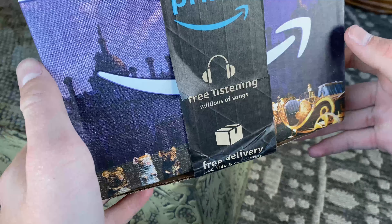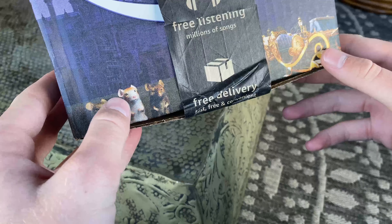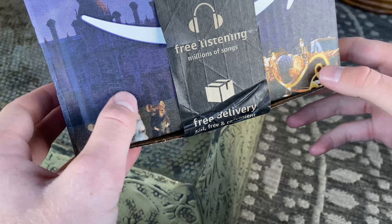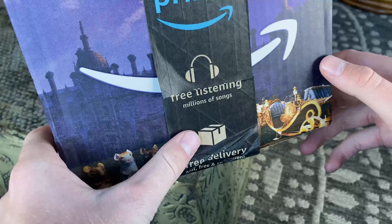So first thing here, we got this real nice Cinderella box from Amazon. I'm really glad they sent me this — I've been really wanting one of these for my collection. Yeah, that was a pretty nice surprise.